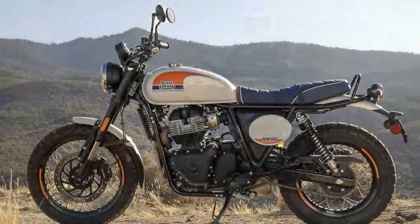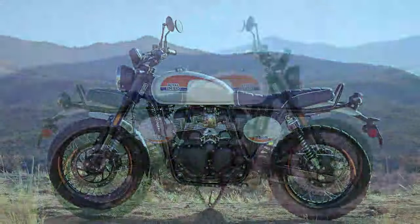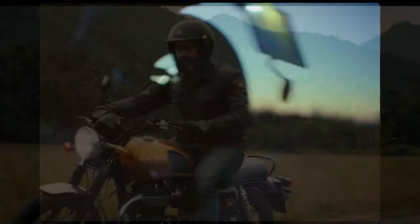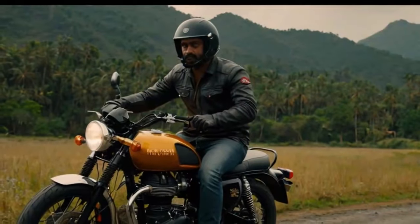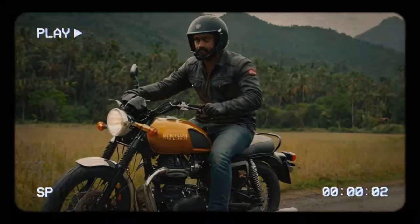Originally, Royal Enfield planned to launch the Bear in Big Bear, a mountain town whose name perfectly matched the bike's adventurous spirit. However, wildfires in Southern California forced a change of plans, relocating the event to Palm Springs — known for its wind turbines, golf resorts, and mid-century modern charm, and a favorite getaway for Los Angeles residents.